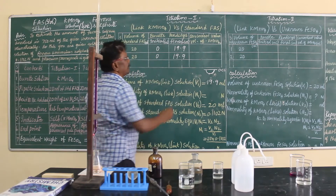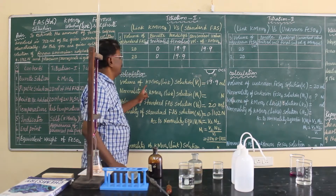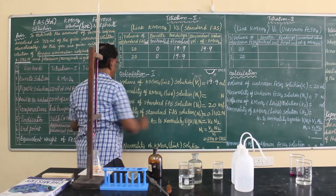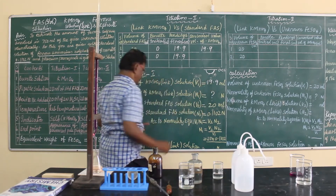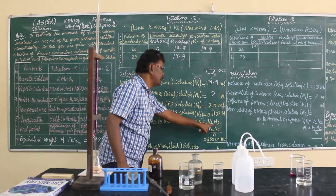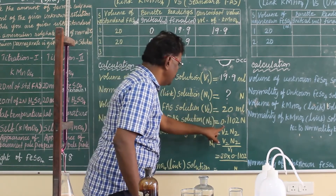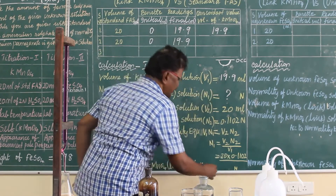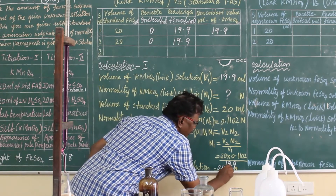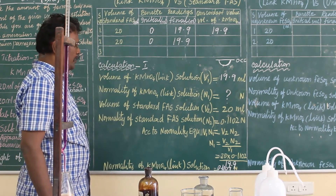The concordant value is 19.9. That value should be entered in the calculation part as V1 — the volume of KMnO₄ solution — V1 = 19.9 ml. In the calculation, we find the normality of KMnO₄ solution using the law of volumetric analysis: V1N1 = V2N2, so N1 = V2N2 / V1. With V2 = 20, N2 = 0.1102, and V1 = 19.9, the normality of KMnO₄ solution N1 = 0.1107 N.